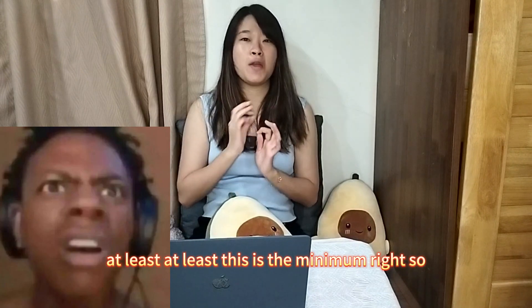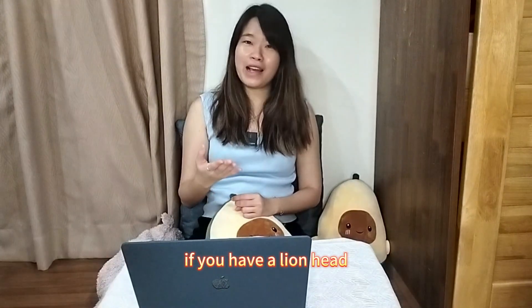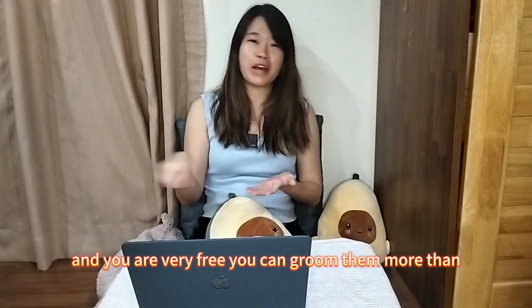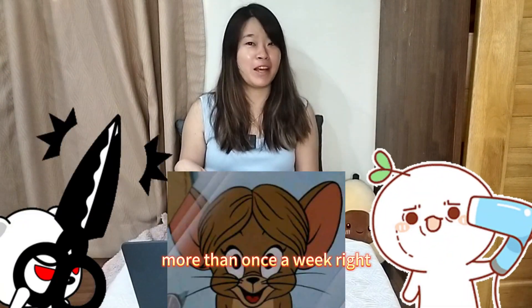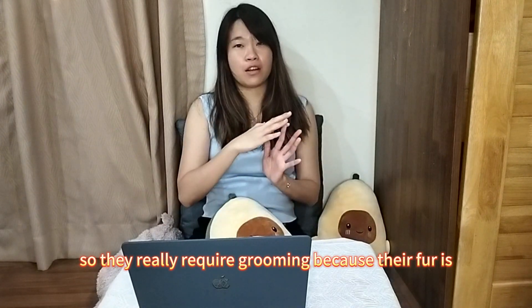At least once a week — that's the minimum. If you have a Lion Head and you have time, you can groom them more than once. They really require grooming because their fur is long.